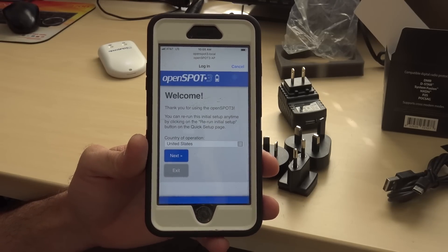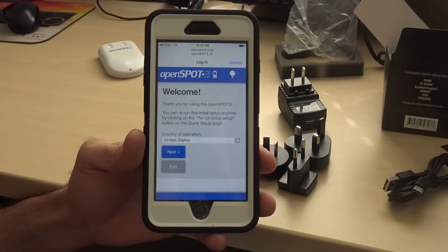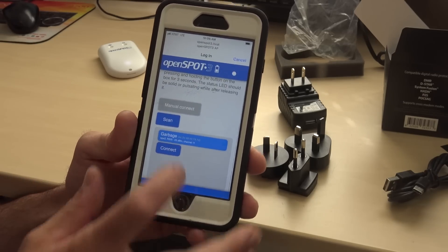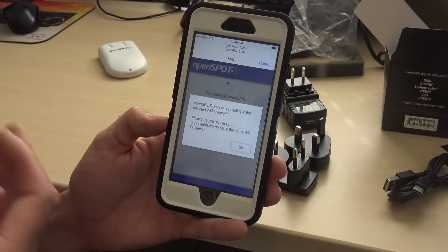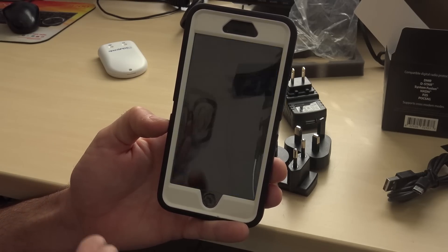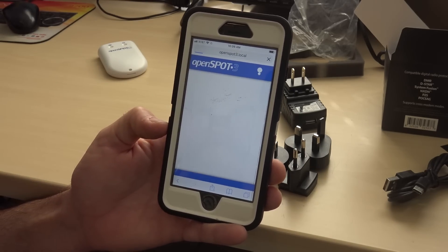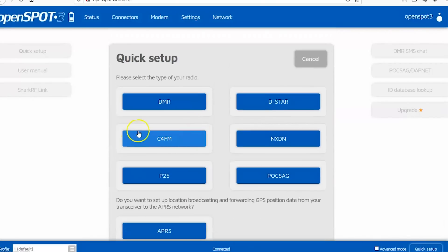All you have to do is connect your phone to the Wi-Fi from the Open Spot 3, go to openspot3.local — they didn't change the address, just updated the number — and it's a guided setup. It asks what Wi-Fi you want to connect to, you scan, pick your network, enter your password, and it's connecting. You can even pick light or dark mode. This thing walks you right through it; you don't need to be an expert but you'll feel like one. I'll switch to the computer so you can see what the setup looks like.